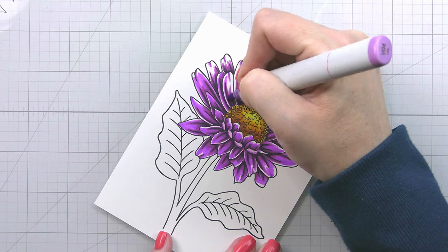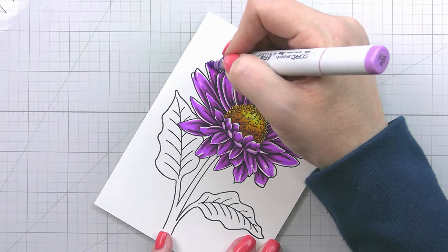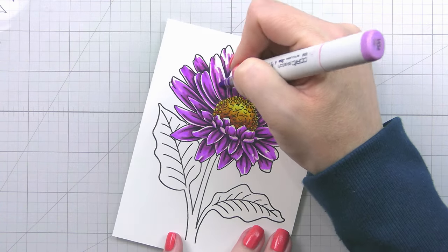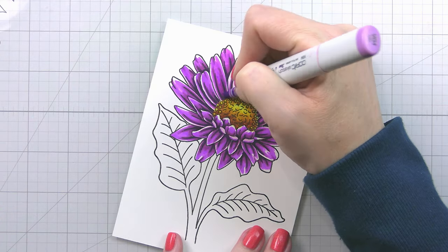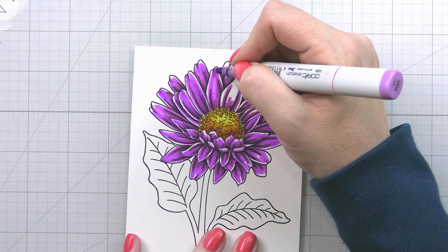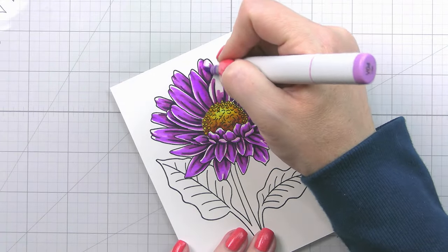Only the tip of your marker should be touching the paper. You don't want to be applying a ton of pressure so that your ink is bleeding out. Use very light pressure so that you maintain good control over where your color is going.